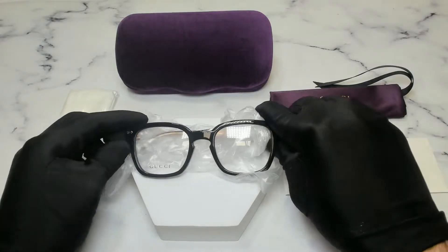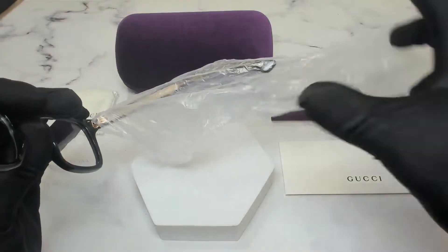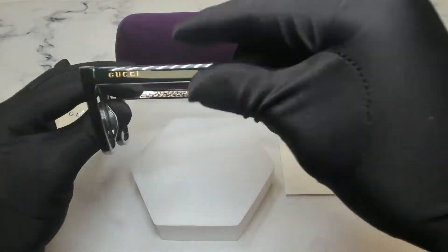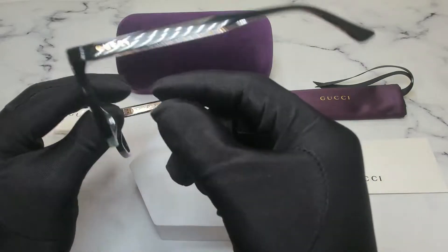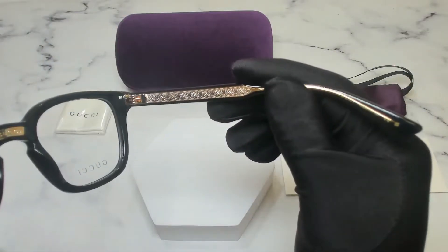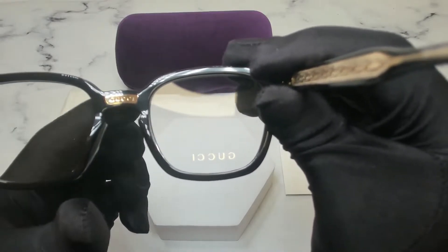The color of the frame is black. On its temples are protective sleeves to make sure that they don't get scratched or damaged. These glasses are a square shape and on its temples you'll find the Gucci logo in gold on both sides. You'll also find the Gucci logo in the middle of the nose bridge in gold.